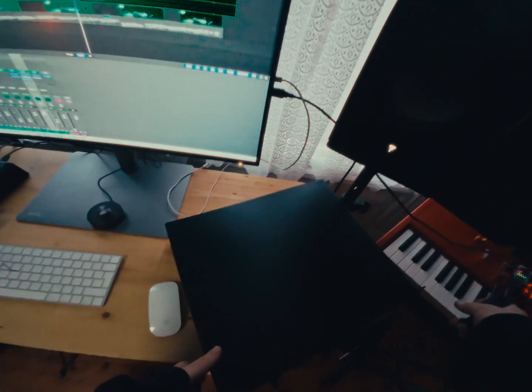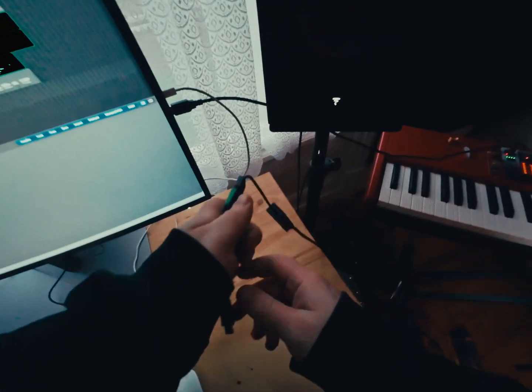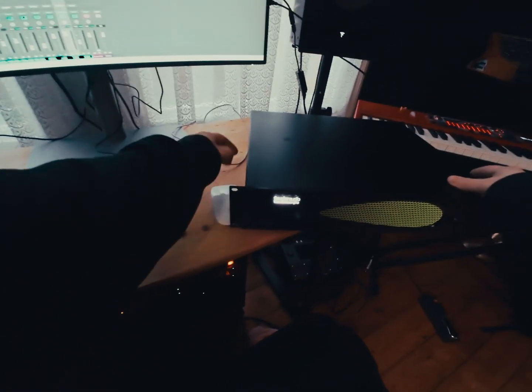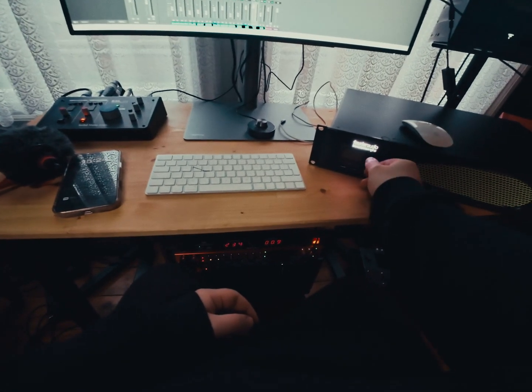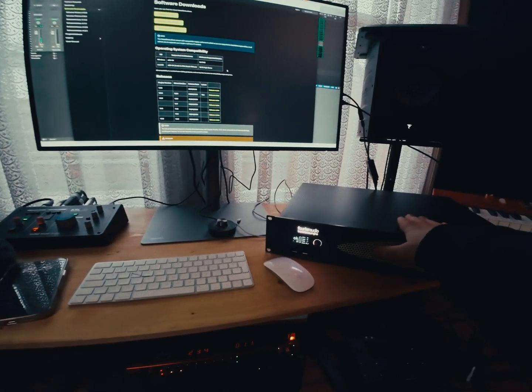I'm going to plug this thing in. I haven't got any consoles out at the moment, but I'm going to plug it in and see how easy it is to get it running on my laptop — just using a standard network cable straight into the control port. Turned it on, get a little green light in the back connecting to the computer.